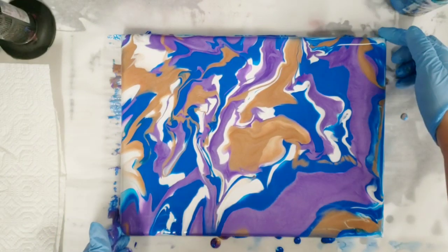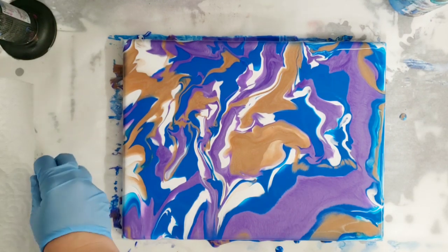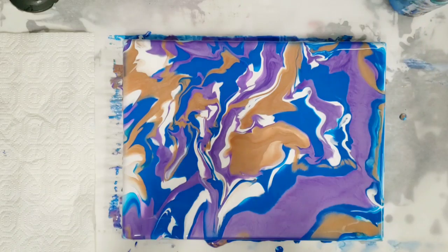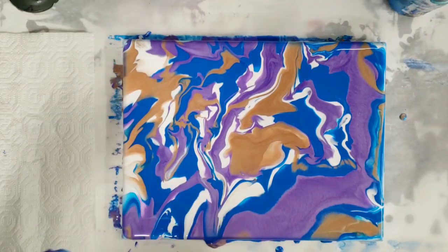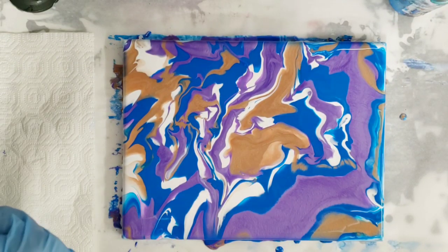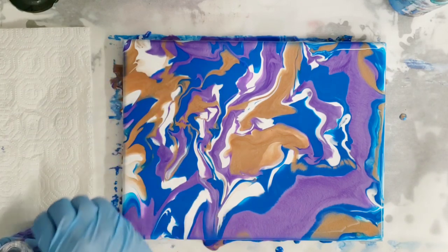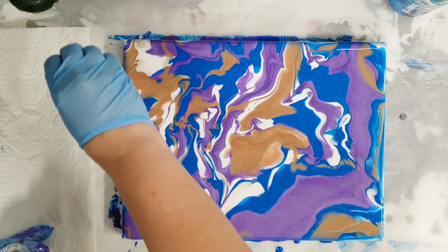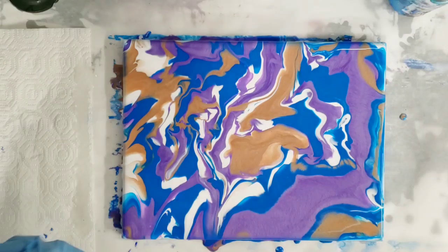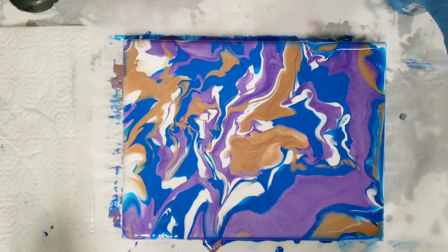We've got full coverage. What we're swiping with today is a paper towel — you can swipe with just about anything like a paint scraper or cardboard. There's no silicone in the paints, and the swipe technique does work best with silicone. So I'm using Artist Loft silicone oil — I'm putting it on the paper towel rather than mixing it into the paints. Just a few drops, spreading it out.